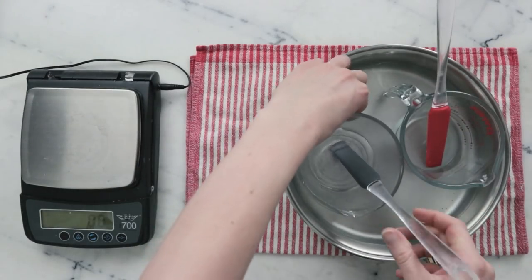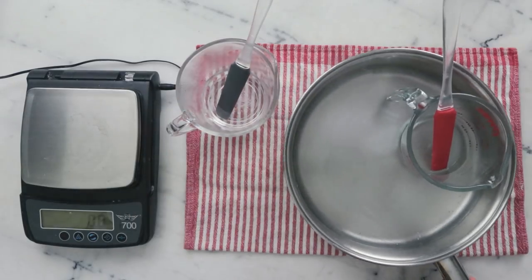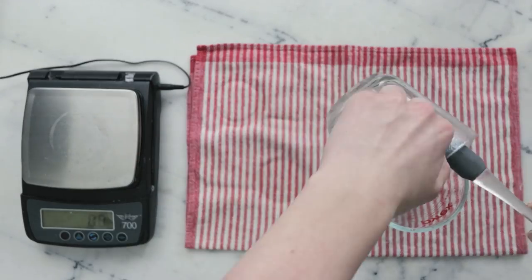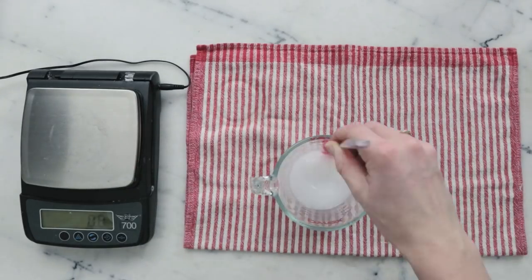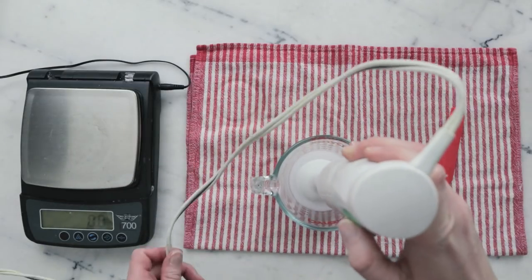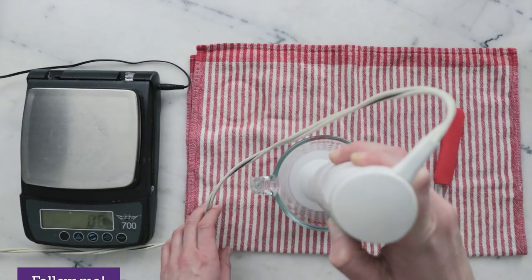Once everything has heated through, remove your water bath from the heat and then remove your measuring cups from the water bath. Before we continue, we're just going to top up the water phase to that number we wrote down earlier. Then grab your immersion blender and start blending — do a few quick pulses before working up to a full blend so we don't spray lotion everywhere.